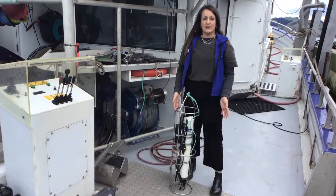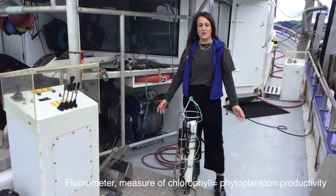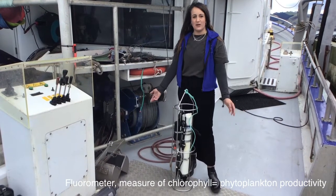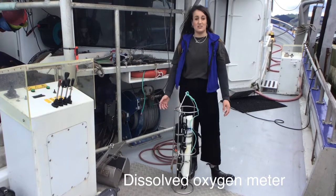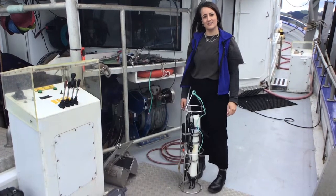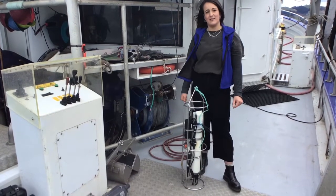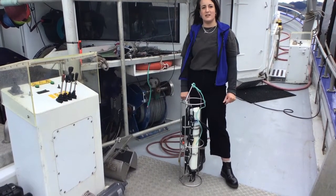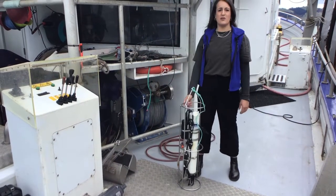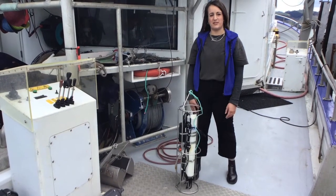We can also add on other instruments to this. This one here has a fluorometer which allows us to measure the fluorescence, which gives us an idea of how much primary production is happening in the water, and also a dissolved oxygen meter too. Because we're getting readings at different depths, we're actually getting a really detailed picture of the structure of the water at that particular time and place. One of these instruments can go down to a thousand meters, so we can get a really detailed description of the deep sea.